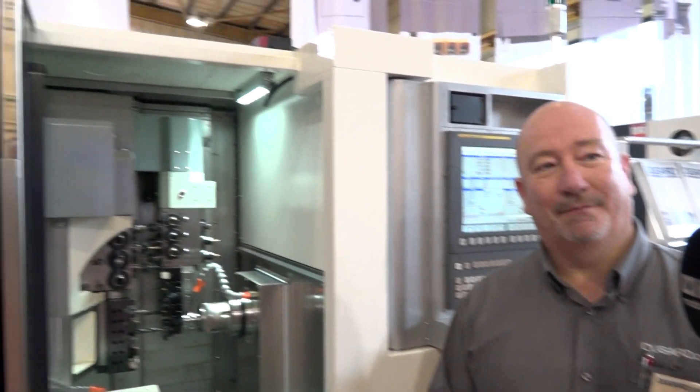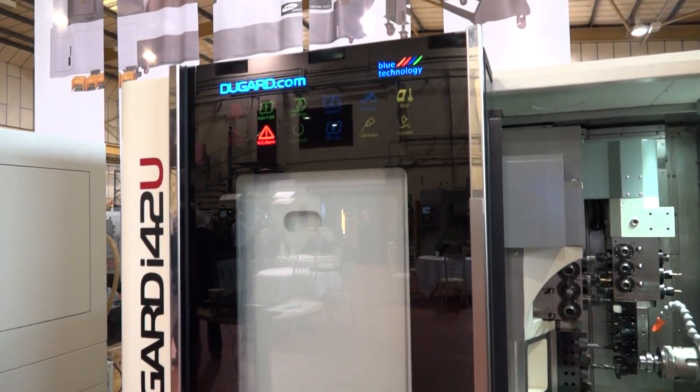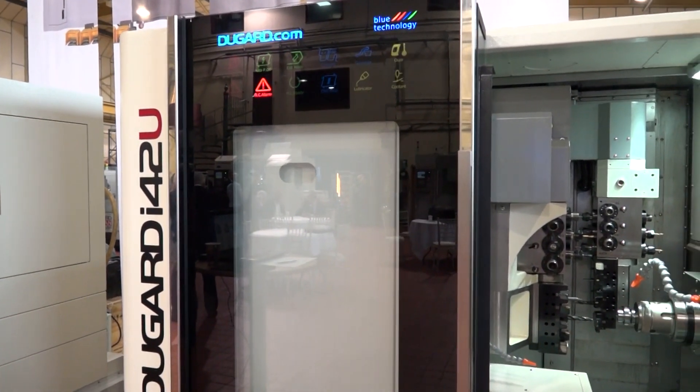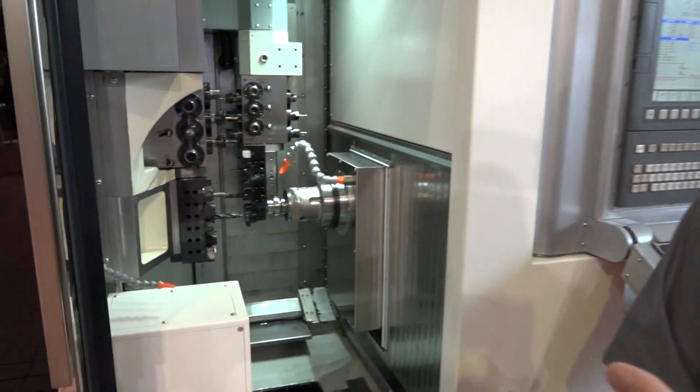Another advantage is you get a much smaller bar end with your bar feed — less remnant, no ground bar. And the maximum diameter here is 42mm. We've got 40 tools in total, and amongst those tools we have platens for fixed tools and obviously driven tools as well.